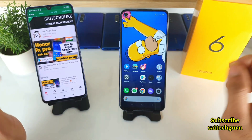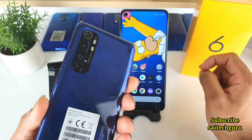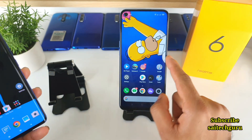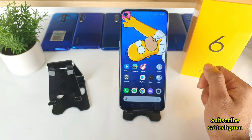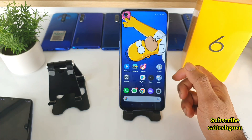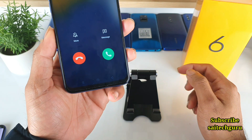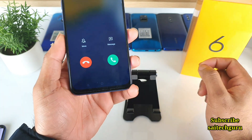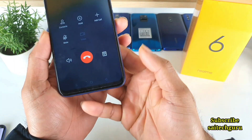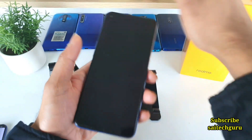Let's get started with the Realme 6 proximity sensor test. Right now I am using the Mi Note 10 Lite, and I will be calling from my mobile to the Realme 6 phone. As you can see, I am now calling the Realme 6. Let me show you the proximity sensor — whether it's working or not.